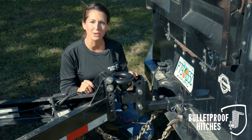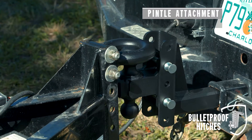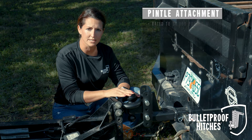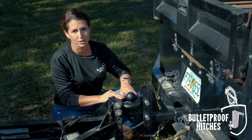The first step is to lower the lunette ring over the two and five-sixteenths ball. The second step is to make sure that the lunette ring is tight against the ball. This may require you to pull forward slightly once you have the loop positioned over the ball.